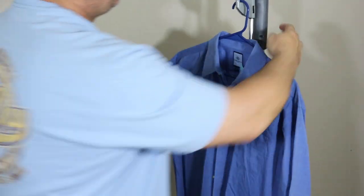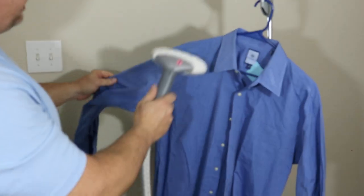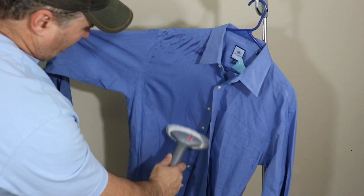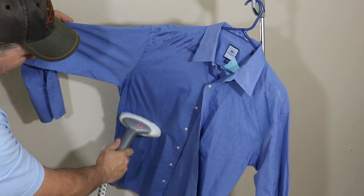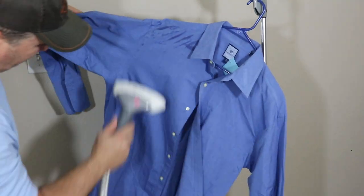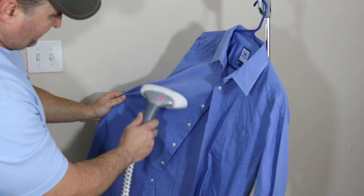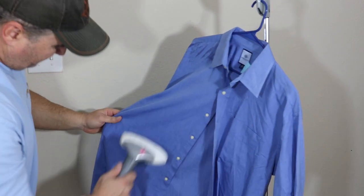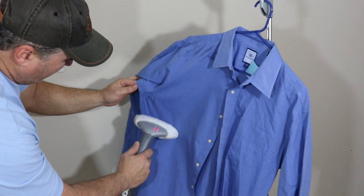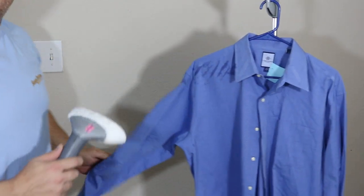Grab the steamer head and all you're going to do is basically just a quick swipe. You want to keep it at a downward angle — just a real quick pass. This is still kind of new to me, but the steam coming out of this thing will burn you good, so be careful.